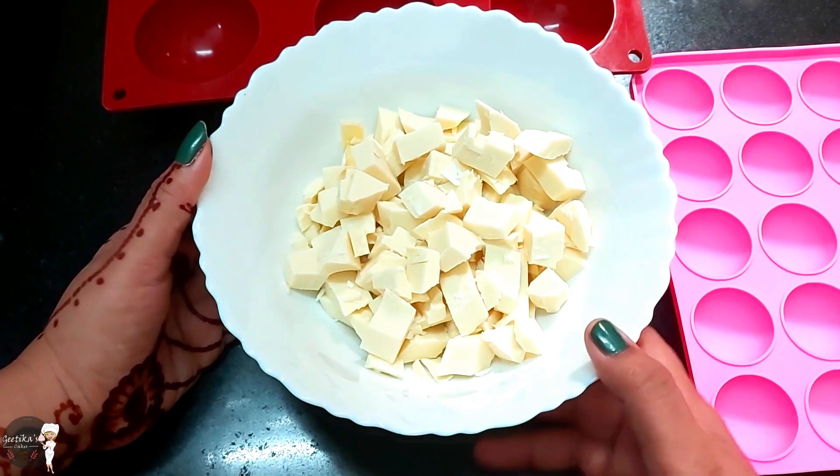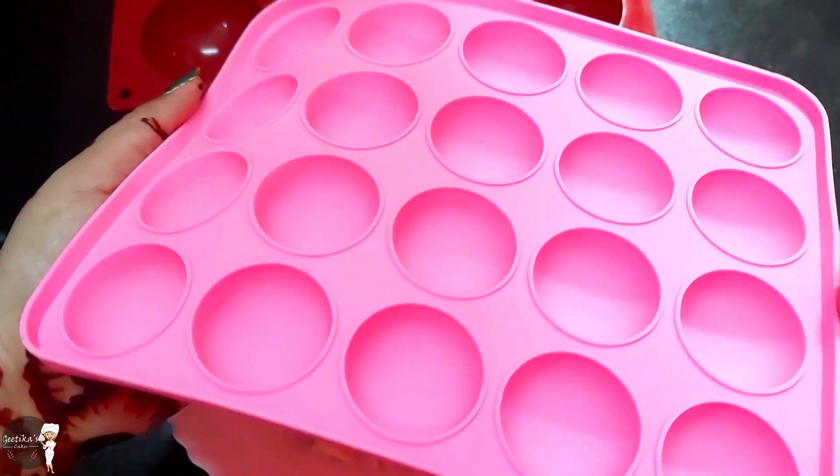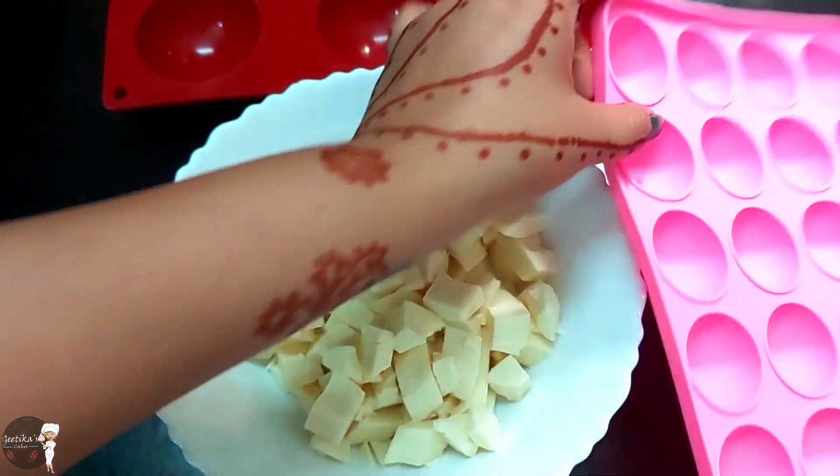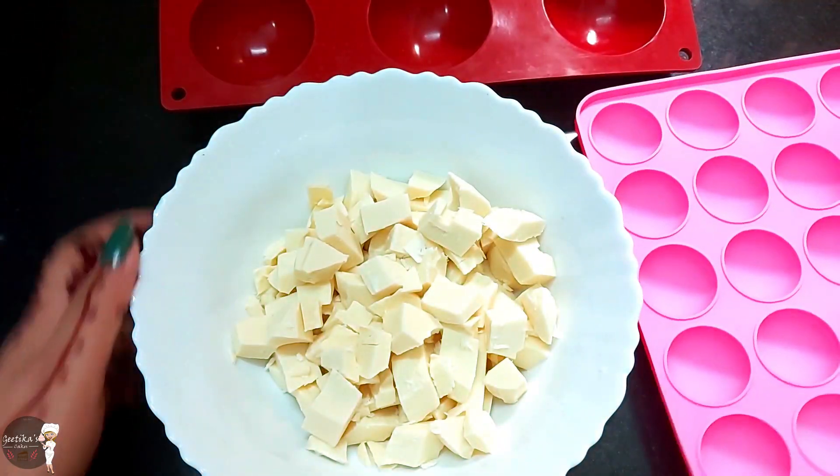Hello everyone, today I am going to show you the chocolate balls. This is a small one.